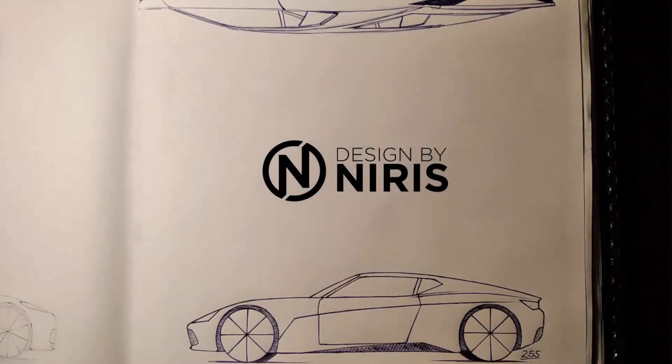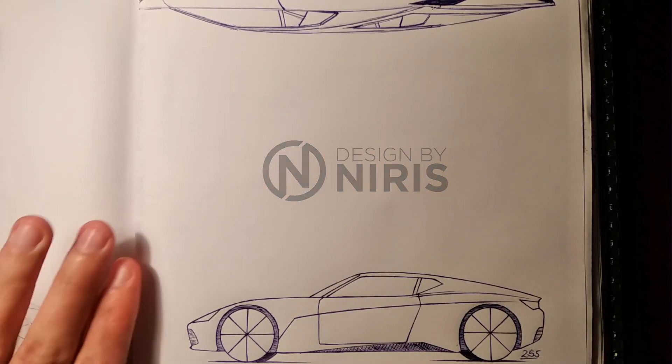Welcome back to Random Sundays. Today we have another supercar — a beautiful one. Nothing else to say about that.